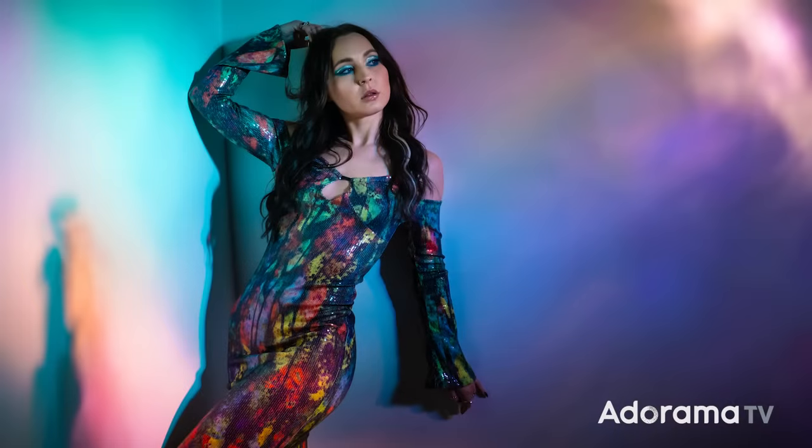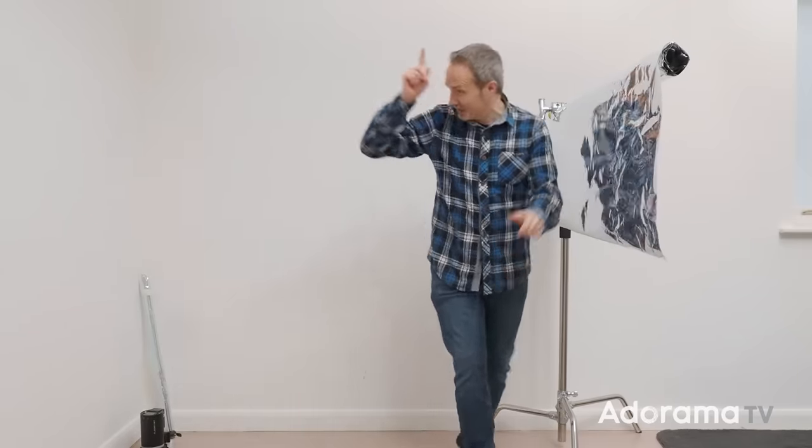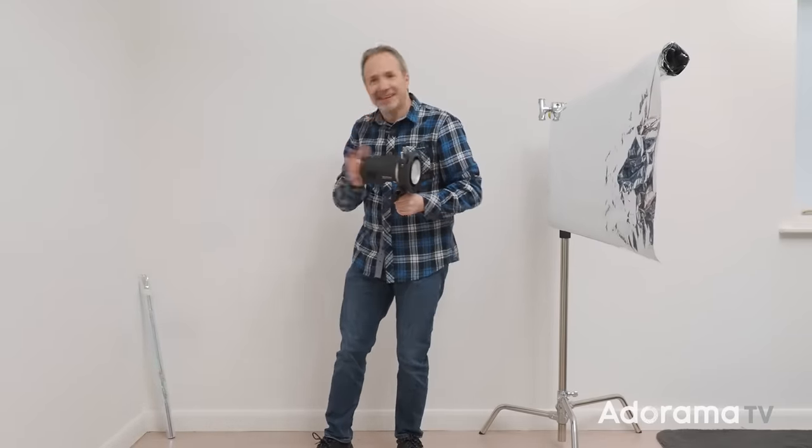The first thing I need to do is set a light up. This is going to be a small space tutorial and a one light tutorial. So let's get a light stand, let's get a model in, let's get shooting.